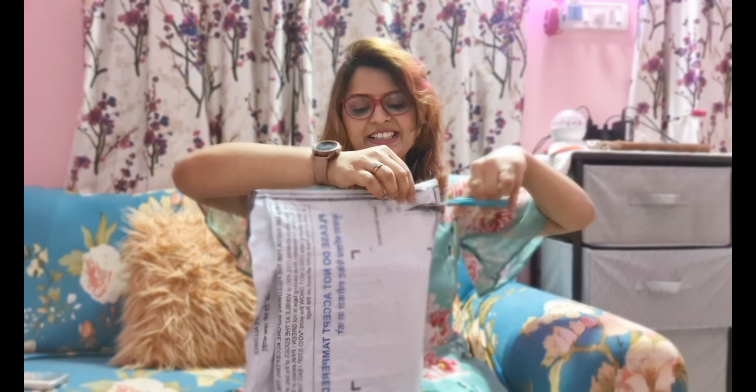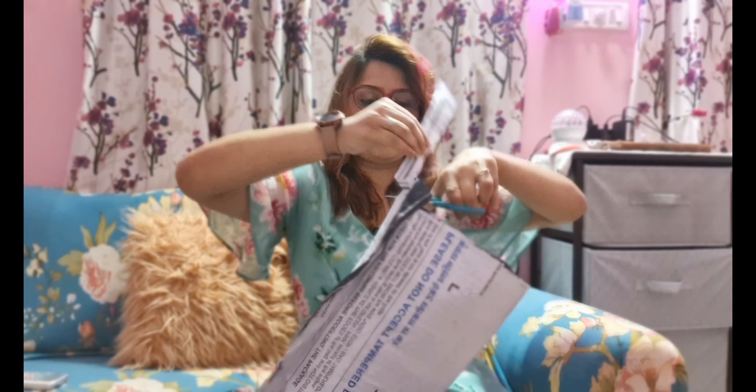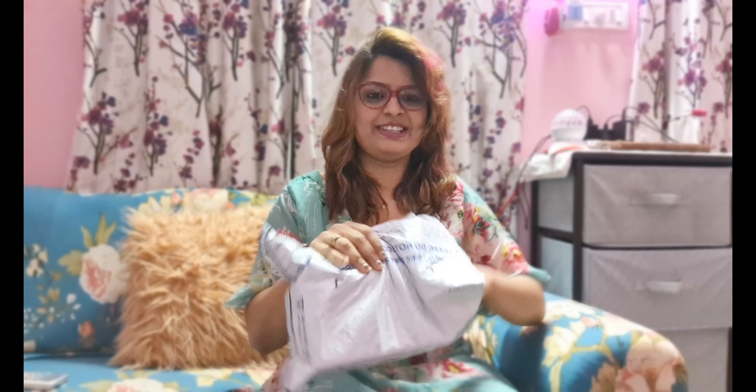Yesterday I received the product and I'm super excited to unbox it. Let me just unbox it right now. Okay, so this is the Amazon packet.